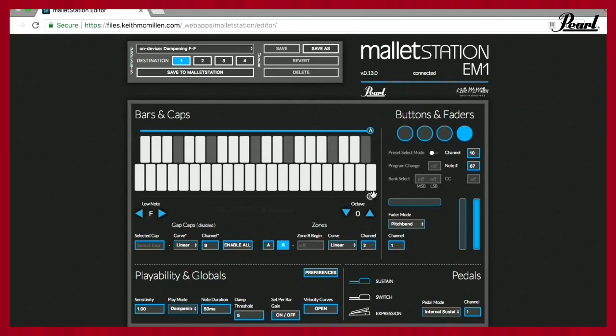I'm on Zone A with everything I've been doing, sending on MIDI channel one — that's what MainStage is receiving. I can literally change my zone just by dragging this down, and now I'm splitting the instrument where Zone A is on the bottom and Zone B is at the top. That allows me to send timpani on channel one and chimes on channel two, for example. My gap cap controls are on channel nine. I'll get more into the editor as we go forward — just wanted to show everyone that.